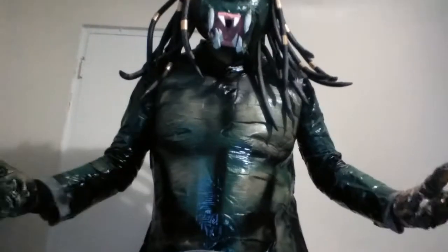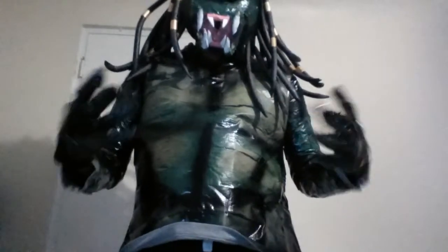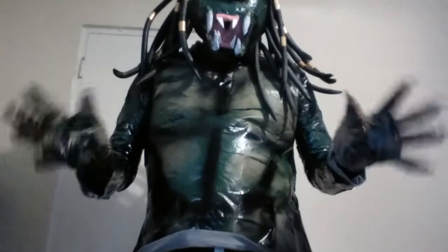Pretty much the entire suit is made of duct tape. I think I spent two rolls of duct tape to do the front and the back. And the hands — I used gloves to do my hands.